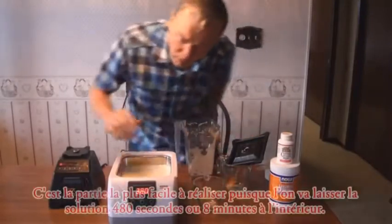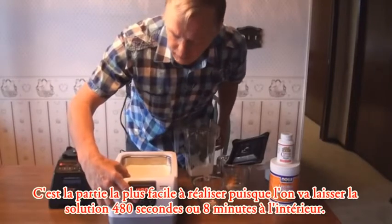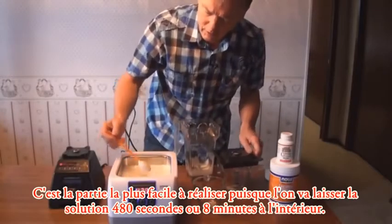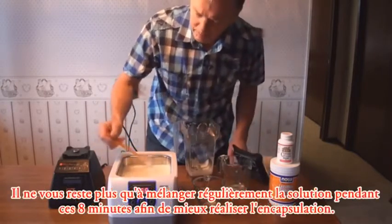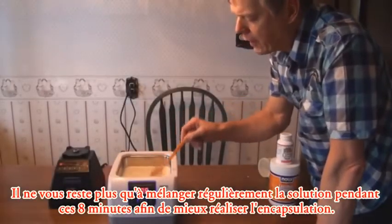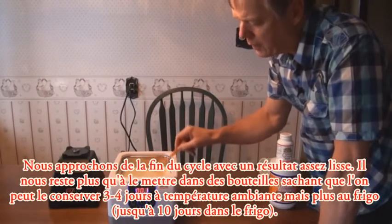And this is the easy part. We start the unit — I'm going to set it to 480 seconds, which is eight minutes — and let it go. While it's running, I'll just stir it like this to mix it over the little ultrasonic element. We do this for the full 480 seconds, and here we are right at the end of the eight-minute cycle.